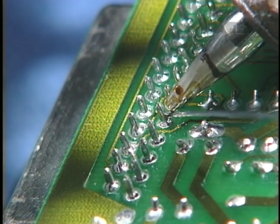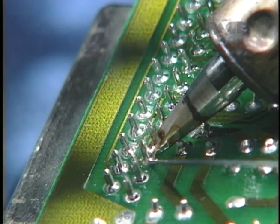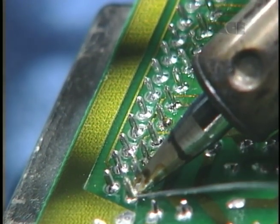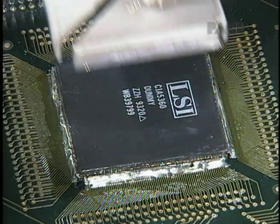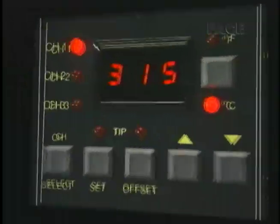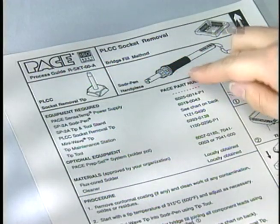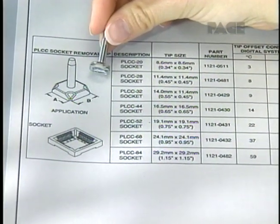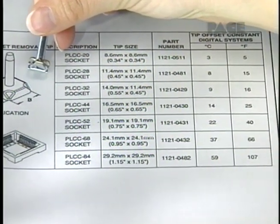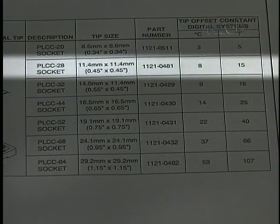In any assembly and rework procedure, maintaining proper tip temperature is critical to achieving preferred results and avoiding damage. And only PACE has the answer. With the MBT 250A's Auto-Tip Offset Compensation System, simply select the proper handpiece and tip for your application, select and input the tip's offset constant, and you're ready to begin.